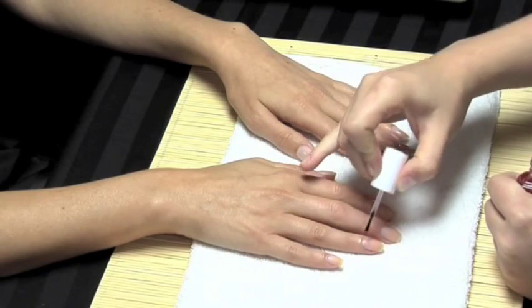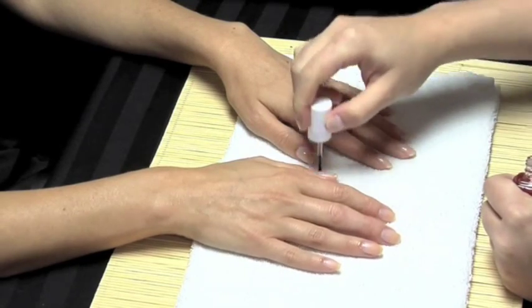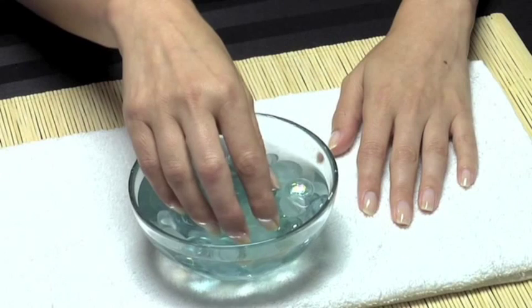Use a cuticle cream or oil to soften cuticles. Soak hands in warm water.